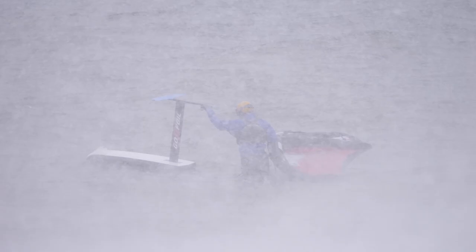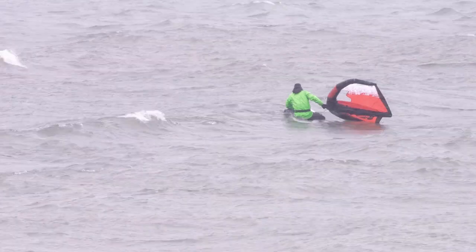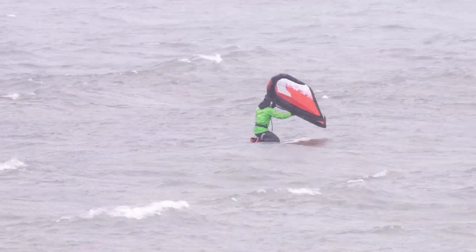As far as my gear, obviously wearing a dry suit, five millimeter mitts, seven millimeter booties and five millimeter hood under my helmet. And under the dry suit you kind of want to plan your layers like skiing.